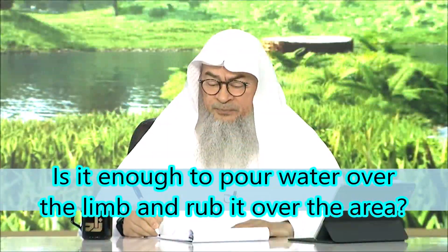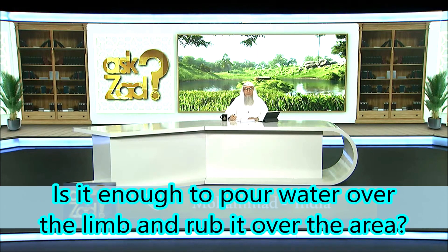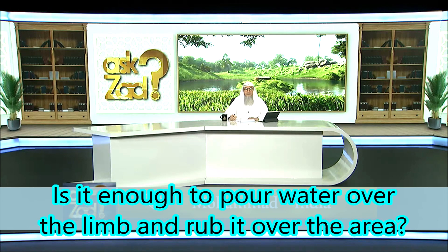Muhammad from India asks: when washing body parts in wudu, is it enough to pour a little water over the limb and rub it to the entire area, or should we pour water all over the limb? He mentions that he takes a long time in wudu pouring water over his face, arms, feet, and under the feet, and asks for clarification.